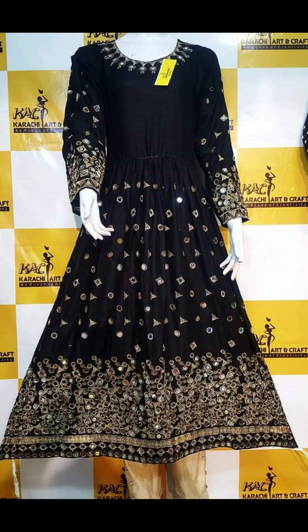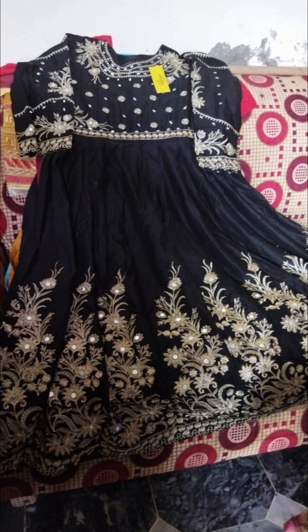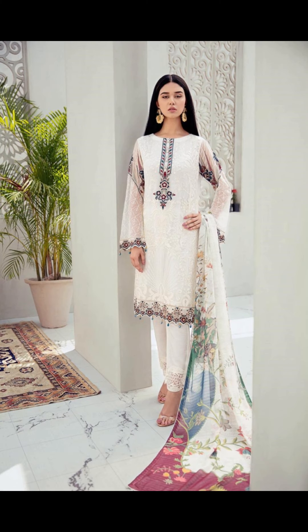This is a navy blue color with mirror work. The first frog is a full look. This is a black color. I have navy blue and black color available at a time. You will see the next frog's full look.